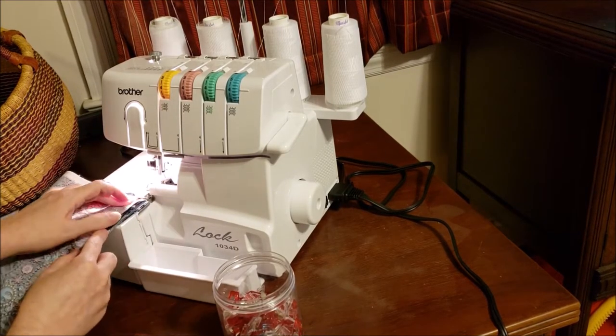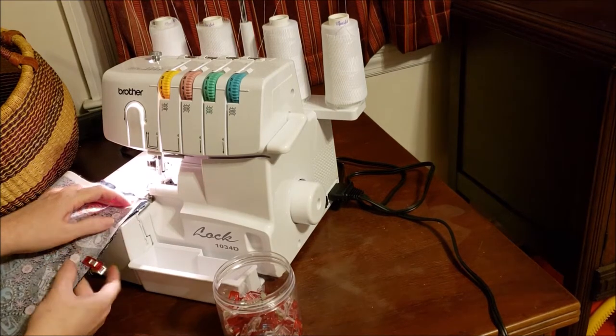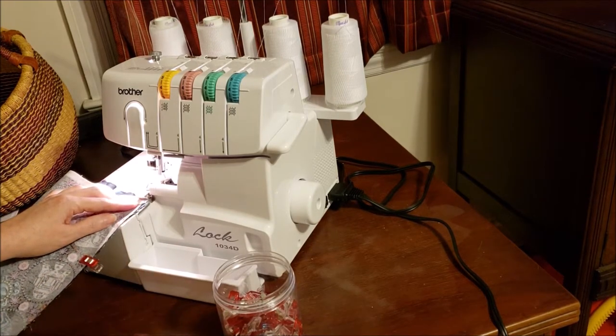I just made sure that all of my fabric is still lined up on the end, because I did not put a clip there — I probably should have.